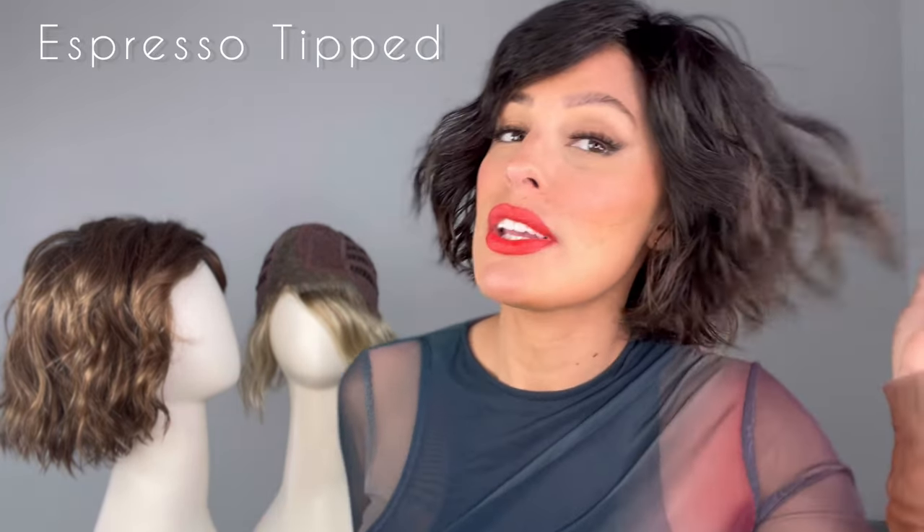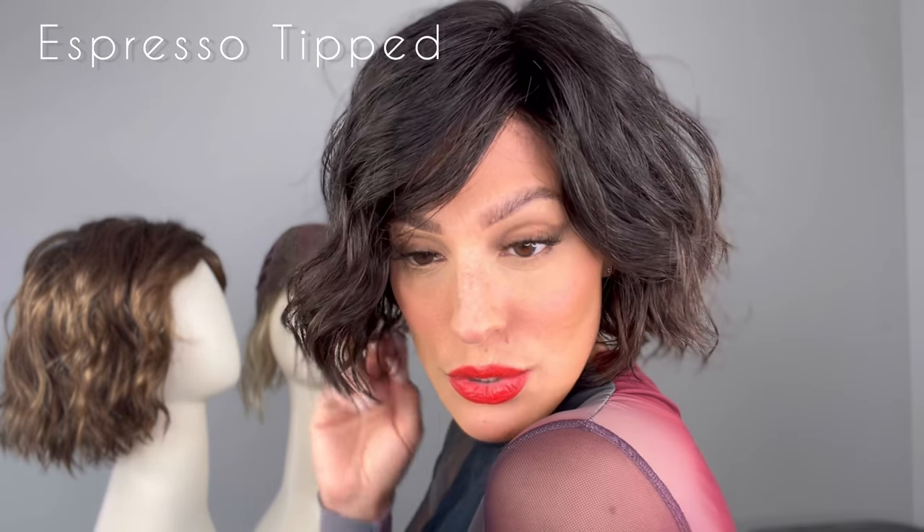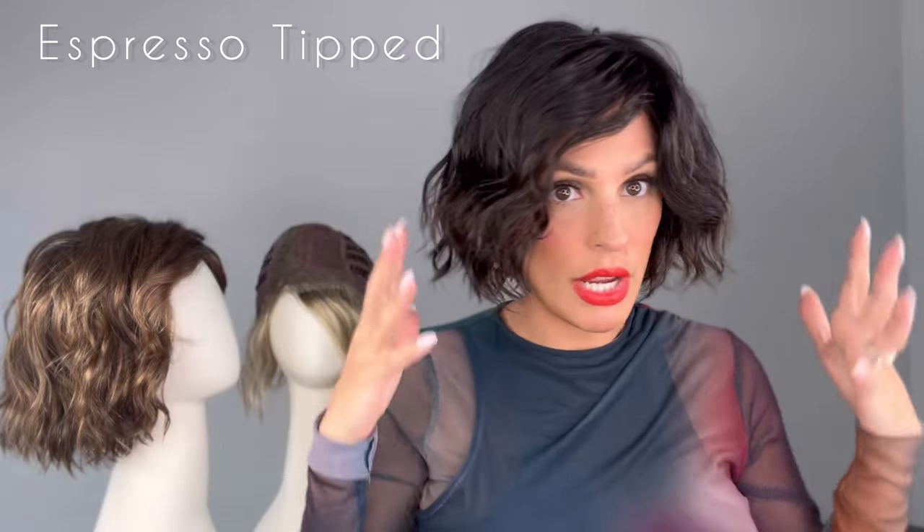So this color is really gorgeous. It's for all my natural girls. This is called Espresso Tipped. You can see how natural she looks — the darkest brown tipped with medium brown. It's very, very subtle. You can definitely see the lighter tipped ends, which I love because it makes it look like it's a graduated color.